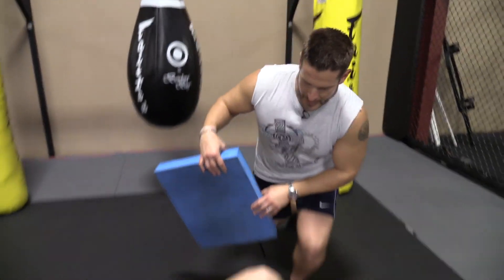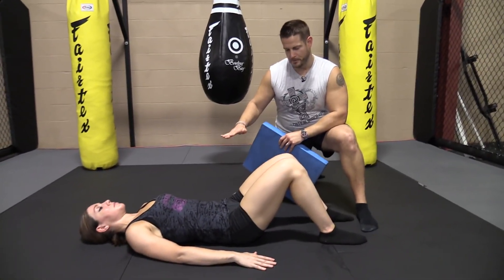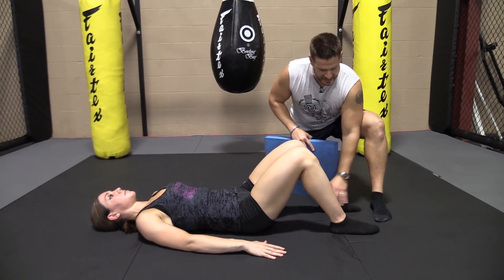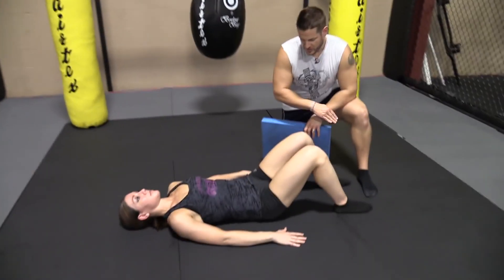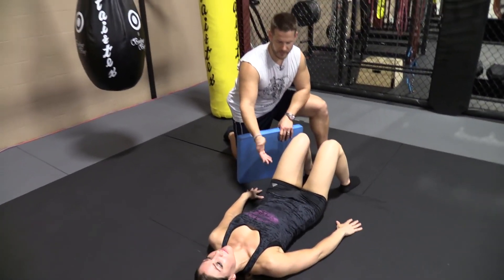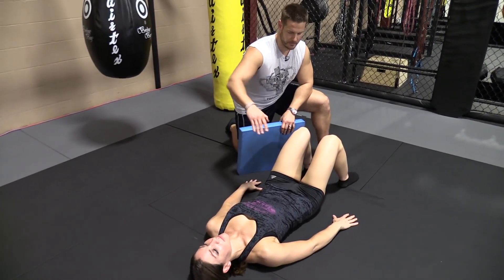I'm going to drop down here and I have Michelle already in the proper position. Her knees are bent, her feet are roughly about 16 to 18 inches apart. She's in nice alignment here. She's relaxed — she's not trying to tilt her pelvis or do anything. It's just a relaxed position, neutral spine.